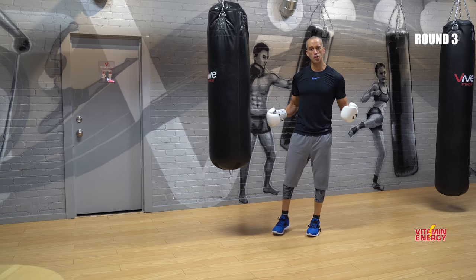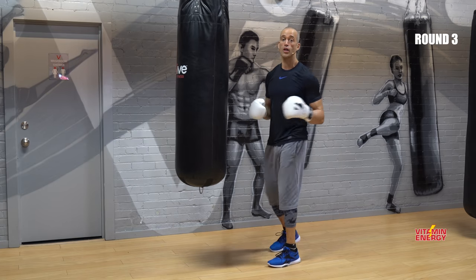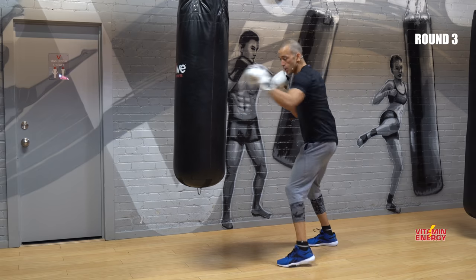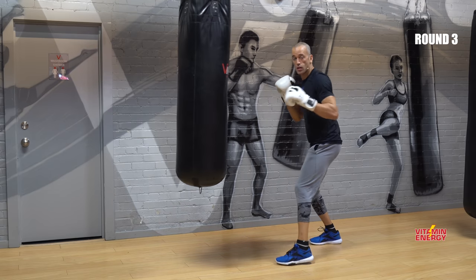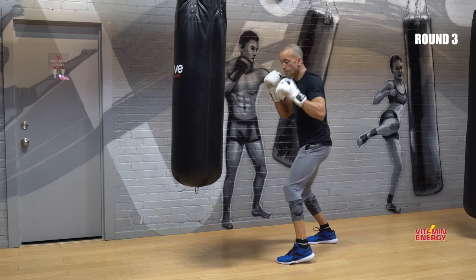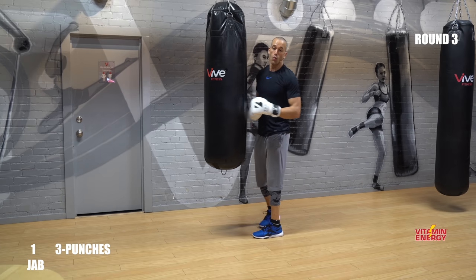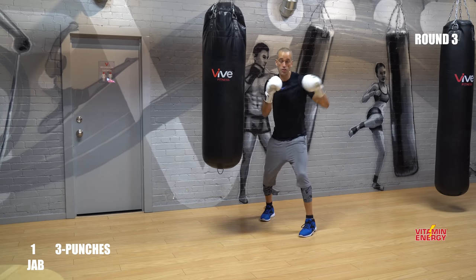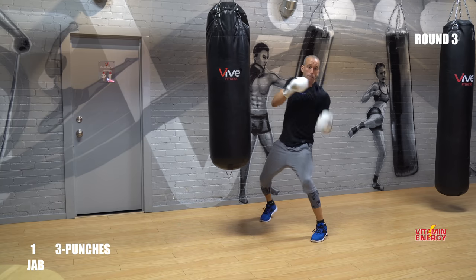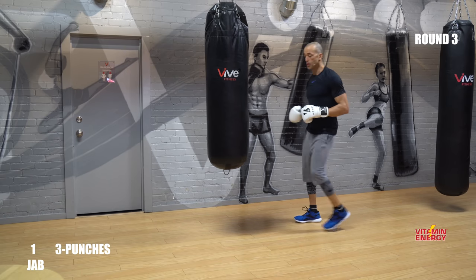Alright squad — you feel your chest, triceps, and shoulders a little bit? Amazing. In this round we're going to work a little more freestyle combinations. But don't worry if you are a beginner — just throw variations of the straight punches: a jab or a cross, jab-jab-cross. What we're going to do is throw a jab and for beginners two punches, then a three-punch combo. Work that — three-punch combo, let's go.